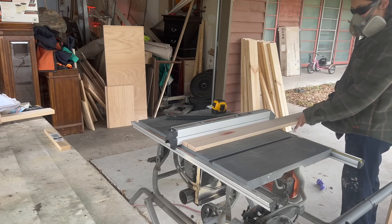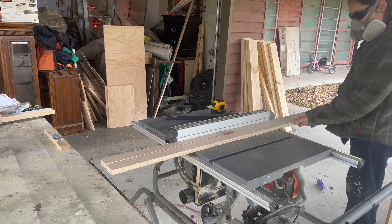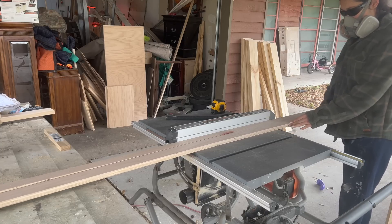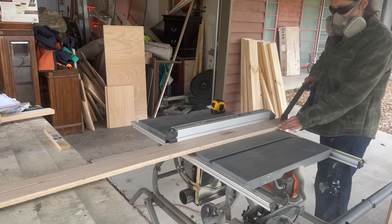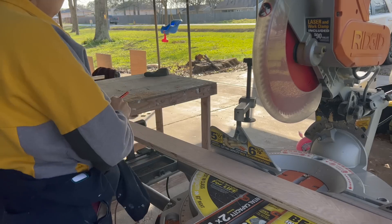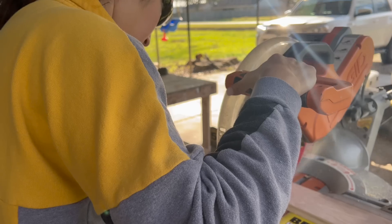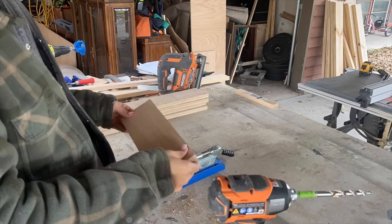It's finally time to add support boards, which includes the ones you'd use to attach your cabinet to the wall and to the vanity top or sink. I ripped these down using leftover plywood from the two sheets — usually down to three and a half inch wide pieces. For the top support boards I cut those down to one and a half inches so they wouldn't be in the way of the sink. Support boards should be cut to the same length as your main bottom board — in my case 23 inches and 11 inches — then I created pocket holes on either end.